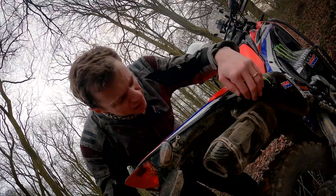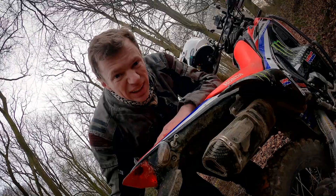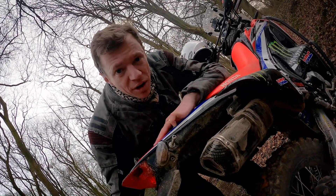I think it looks really nice. It leaves a bit of a void down the side here, but for a dirt bike look I think that looks pretty cool actually. It's got quite a nice carbon fibre effect.